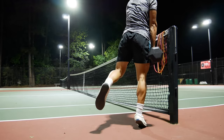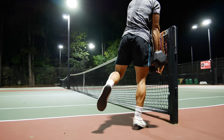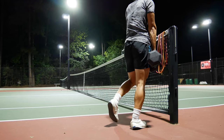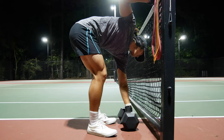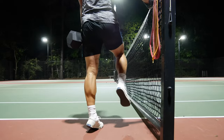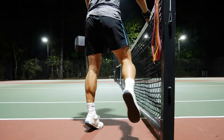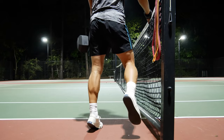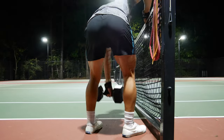The last exercise is calf raises — might as well get some calf work in. For those who can see, this workout is on a tennis court. Tennis at a high level gives you great calves. Very simple — just put your hand on something to balance, hold one dumbbell. I'm using a 50-pound dumbbell. The key is to go slow and controlled: get to the top, hold it, come down slow, hold at the top to really get that squeeze. The calf isn't a big muscle so you really want to make sure you're getting that contraction. That's going to end this workout — hopefully that helped with the setup!